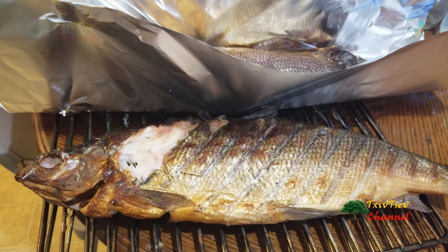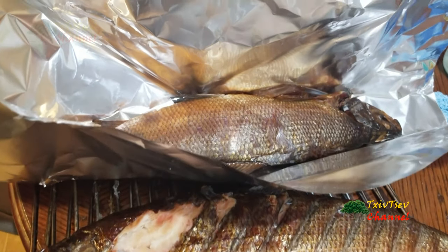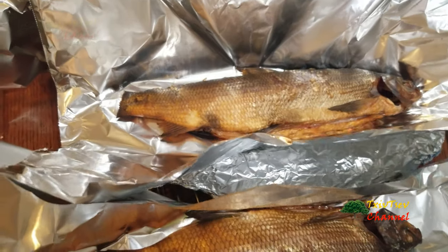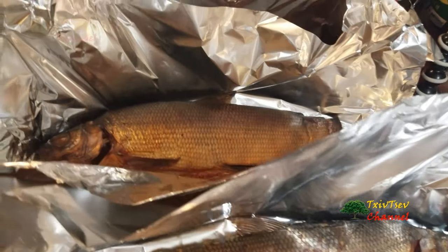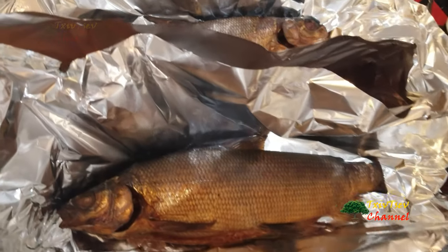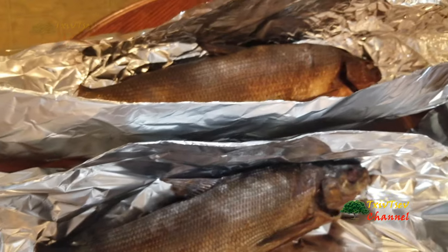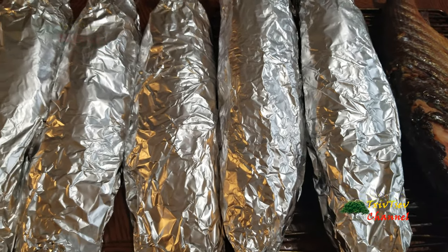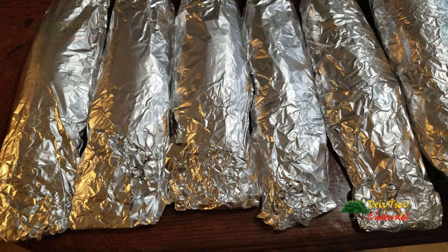This one is for me — as you can see I already did some taste samples and it turned out really well. The other fish I'm getting ready to wrap up and give out to friends and family. It's all wrapped up and ready to go, so I hope my friends and family can enjoy this wonderful smoked white fish just like I do.